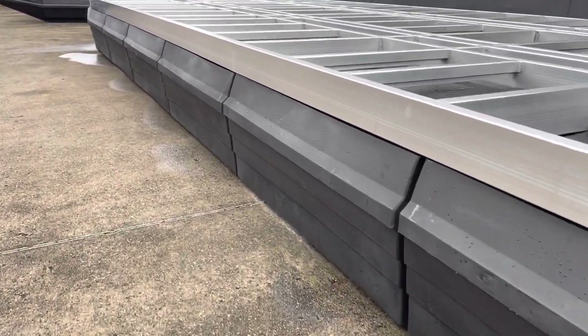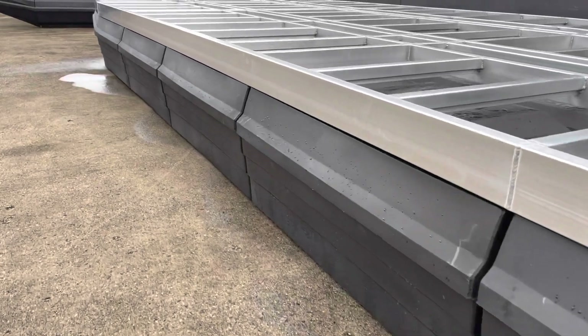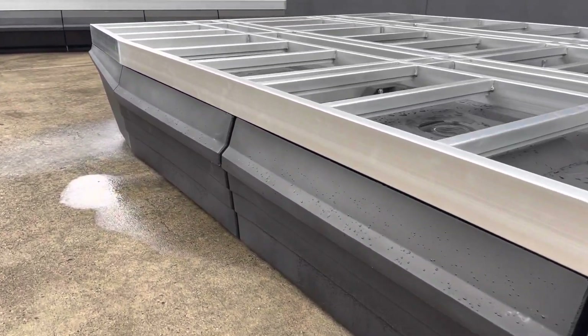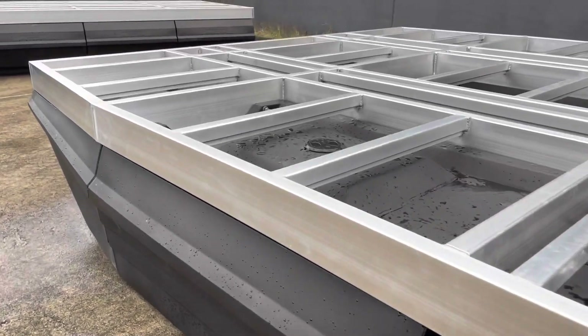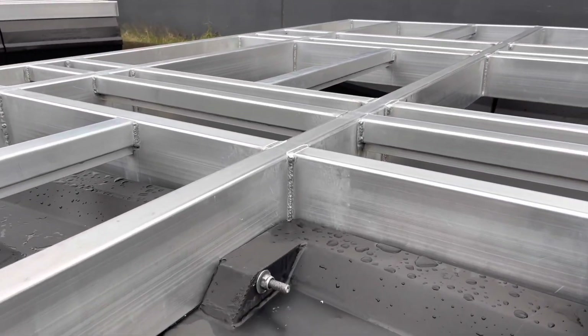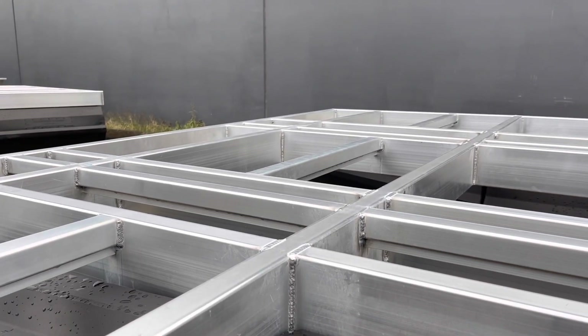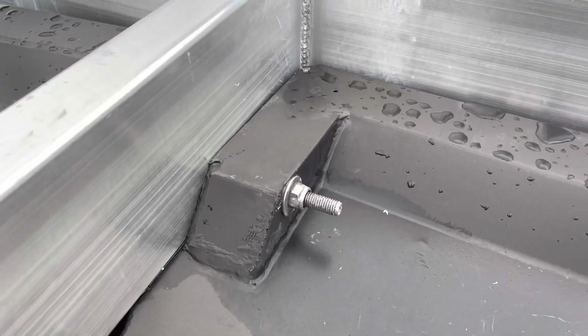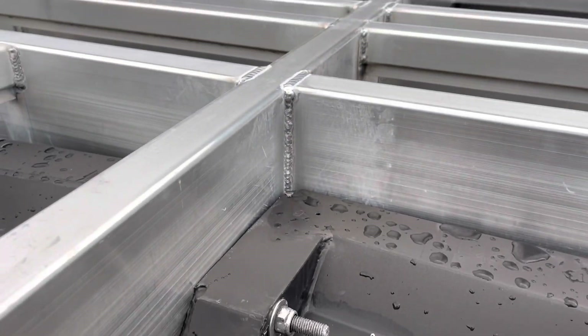The floats are 840 litres capacity each. They have a 400 kilo payload each, and the nose cones are simply for breaking the water, but they still give you 100 kilos of payload. They are bolted to the frame with stainless steel fasteners and nylock nuts.